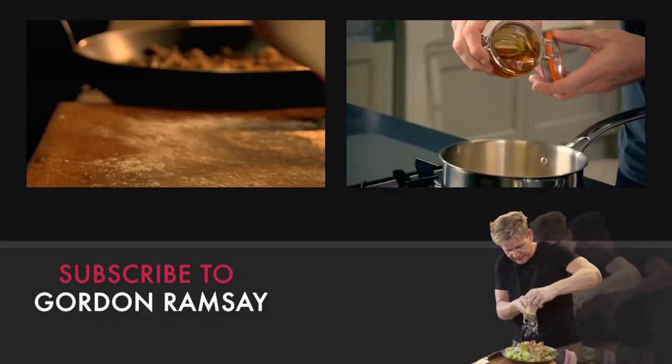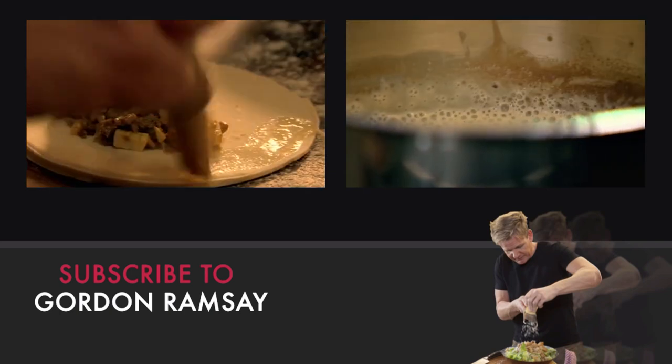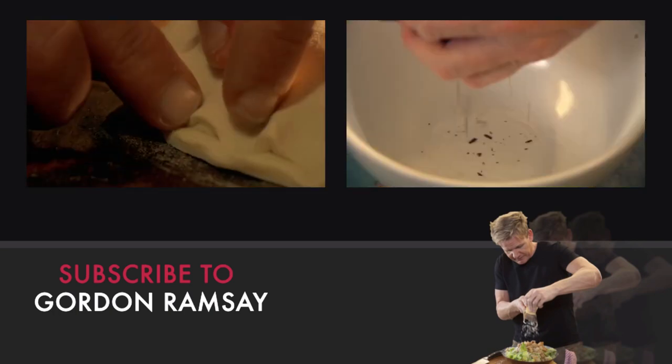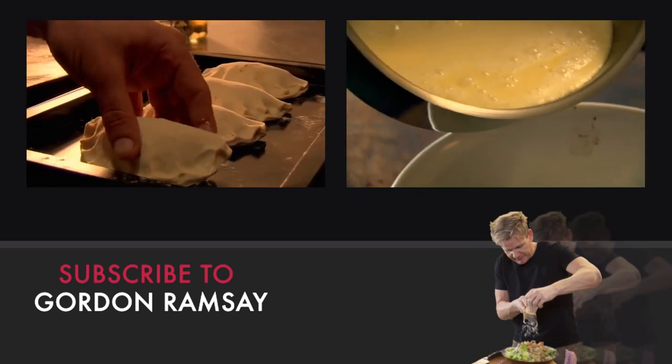Cut into discs. Spoon the mixture into one half of the disc, leaving roughly a centimeter border around the edge. Brush the edge of one half of the disc with egg. Traditionally we always put jam in there, but chocolate and doughnuts — wow, to die for. Add the cream.